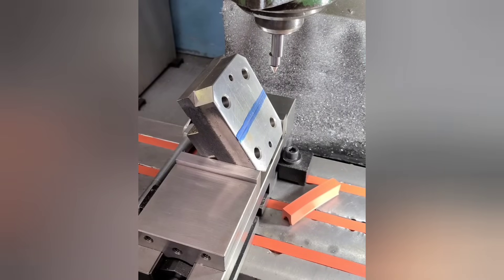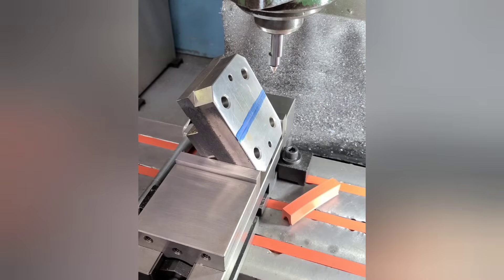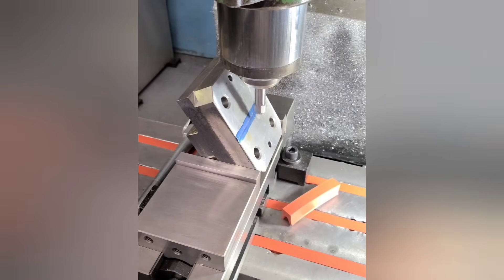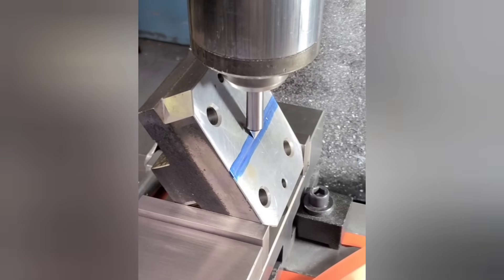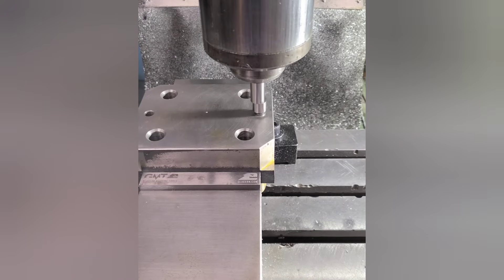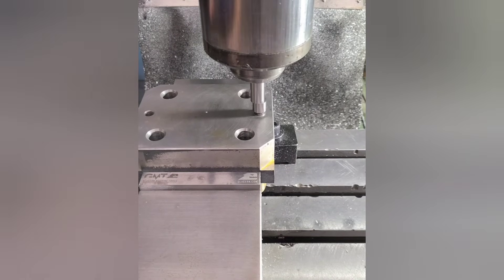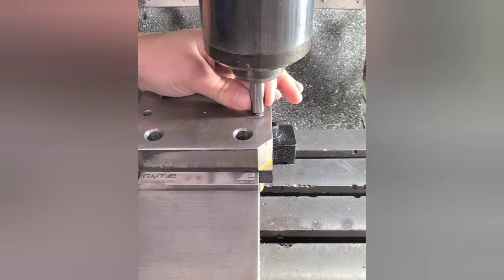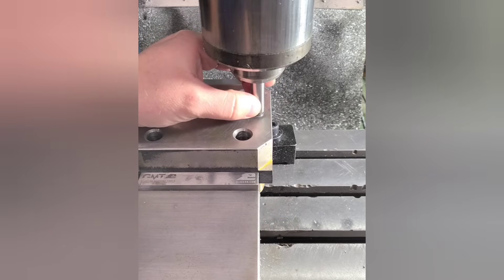This is one way to use that pointed edge finder that comes in most kits. Turn the tool on just like you would if you were going to edge find — it allows you to go up against a tapered surface and better visualize where the center of your scribed line is. Another use is aligning the tool by feeling for mismatch between the shank and the movable portion. You should be able to feel less than a thousandth mismatch, but unless you have machined chamfers, it's not the most accurate.